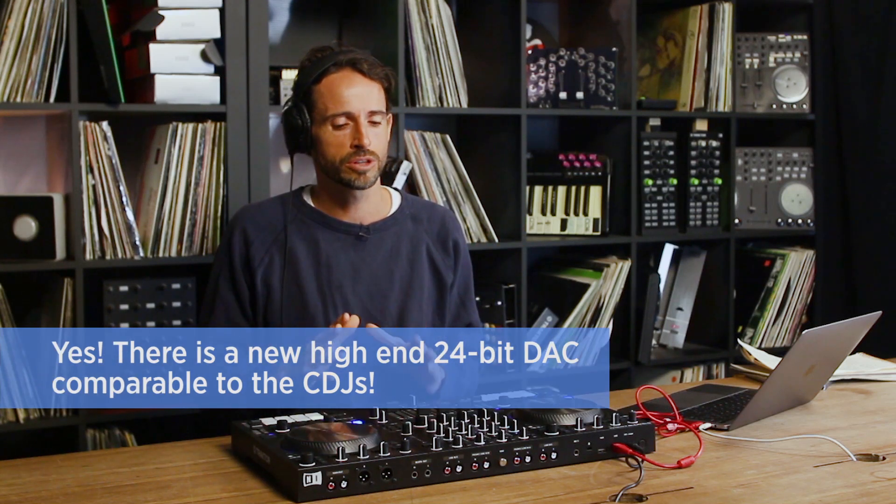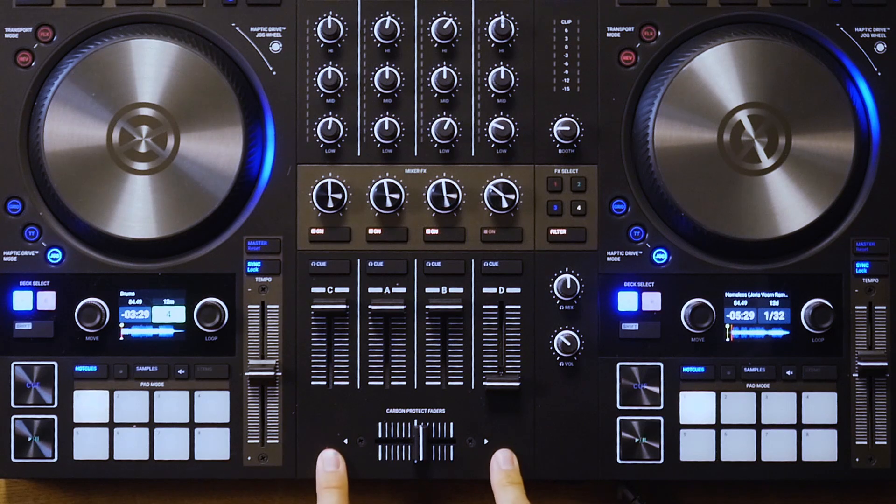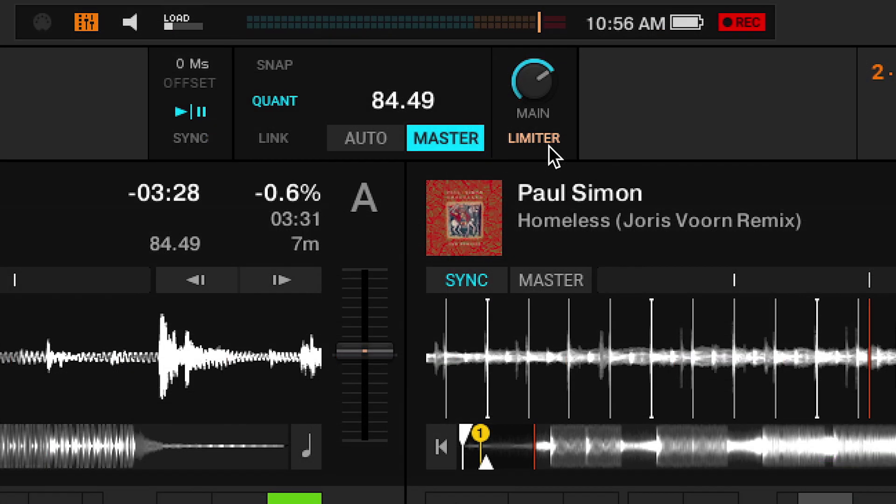There's apparently a new DAC — a new digital-to-audio converter — on this, and I asked them about it because it sounds much better to me in my headphones and on the speakers. It's really clear. There's a much improved digital-to-audio converter in this controller, and they've also changed the master limiter which you can turn on or off in the software. There's a setting where you can use the original Traktor limiter or a new very transparent clean limiter that doesn't have as much distortion. The old limiter allowed compression and created a warm thick sound; now there's a limiter option that's a little more clean and clear.